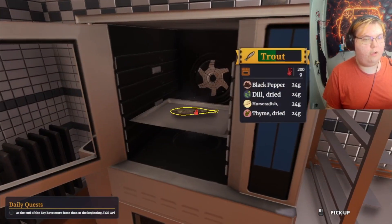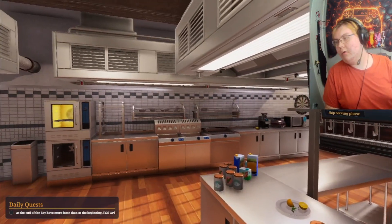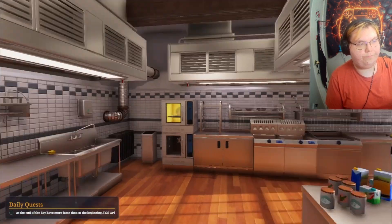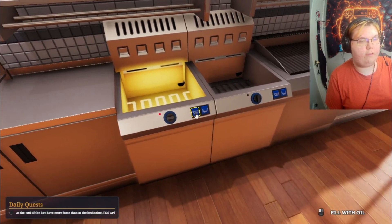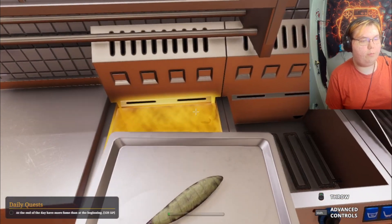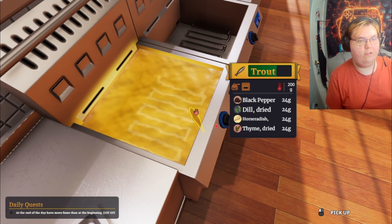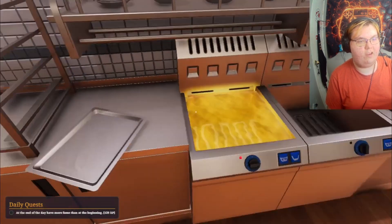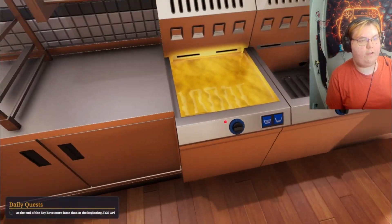Now we're gonna wait for the fish to be ready — but it's gonna take five hours to cook! So I think I'm just gonna deep fry it instead because it's gonna be faster. I might lose all the spices but it's gonna be faster. Making some good delicious deep fried fish!